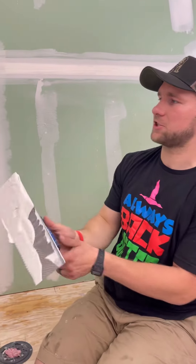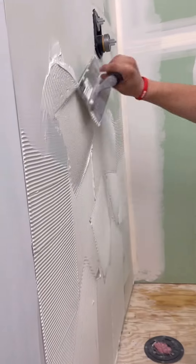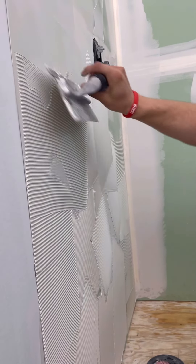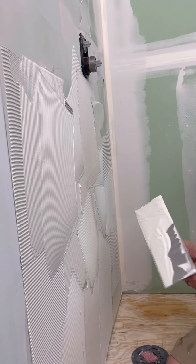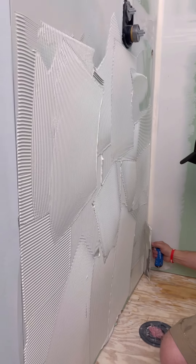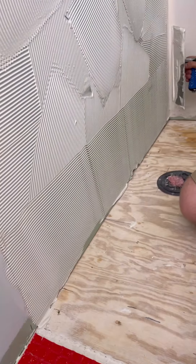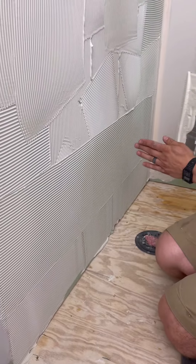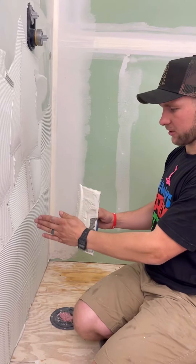Using my 1/8 inch notched trowel to apply the thinset — first just get it on there, get a nice layer of it on, and don't worry about the trowel lines yet. Once you've got it on, you're going to do directional troweling, which is very important. Always trowel side to side, because then when you go to collapse the ridges and get the air out, you only have to go from the center of the membrane outward.